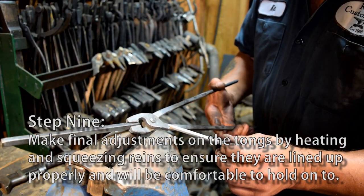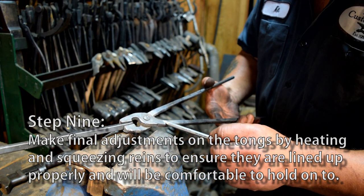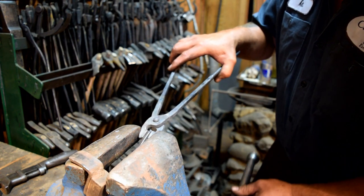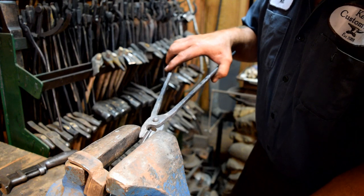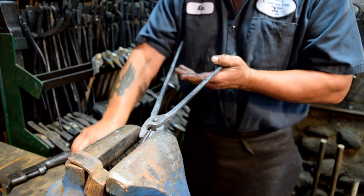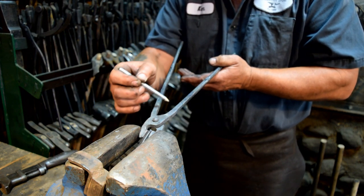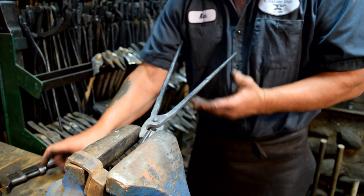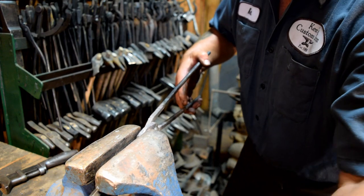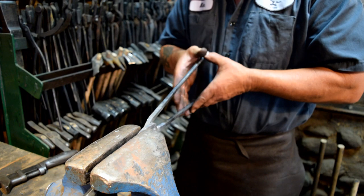Now we're going to take one final adjustment on our tongs. We'll heat the tongs back up to about here — keep a little bit shorter heat. We'll put the tongs in the vise flat ways and squeeze that to bring the jaws together, then we can line up the reins. We want to keep everything in a straight line — a center line through the jaws, the rivet, and the reins. Then we'll take it out, turn it 90 degrees, and straighten up everything this way so everything is in line.